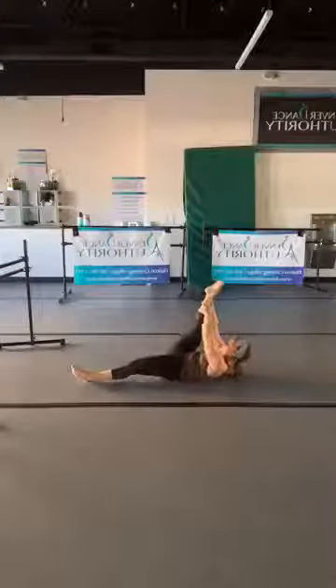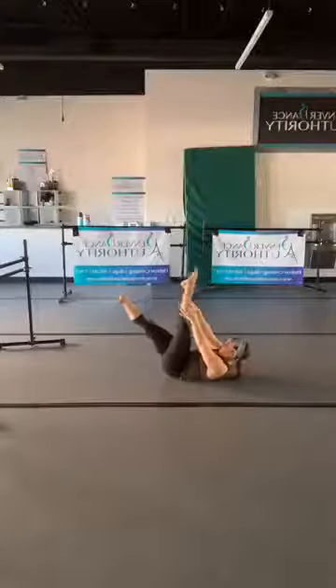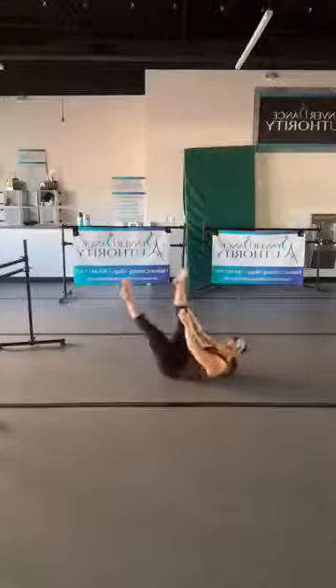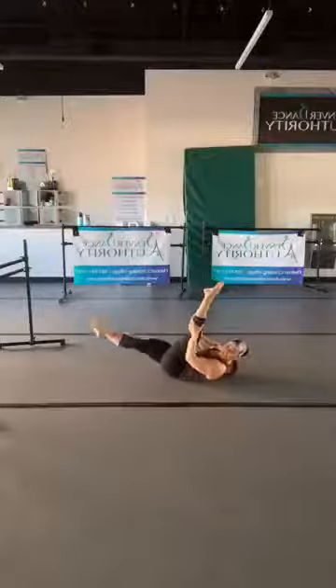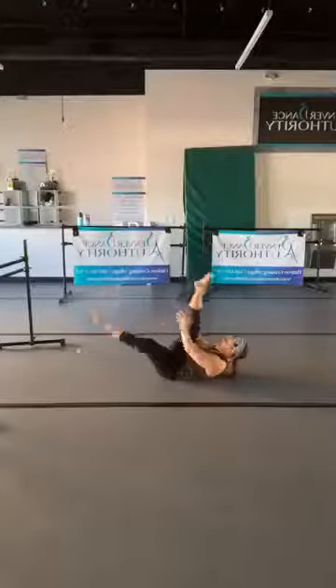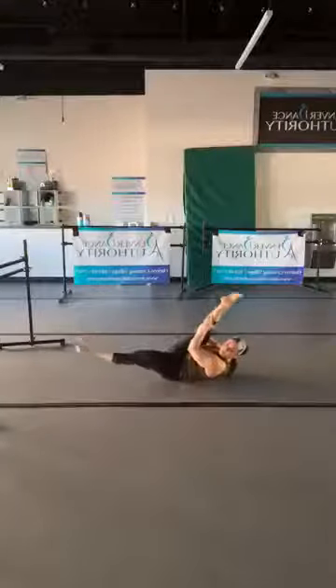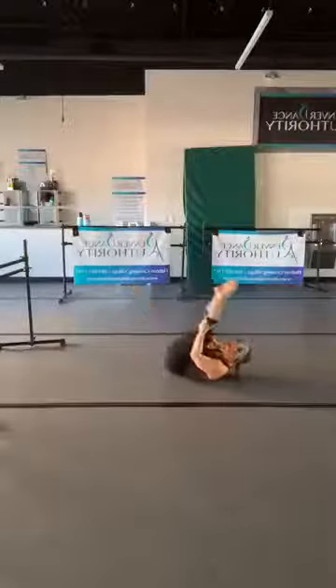Whenever you're ready, lift, point the toe, and switch. Switch, switch — pick it up a little faster: eight, seven, six, five, four, three, two, and one.